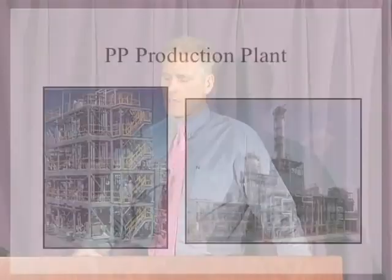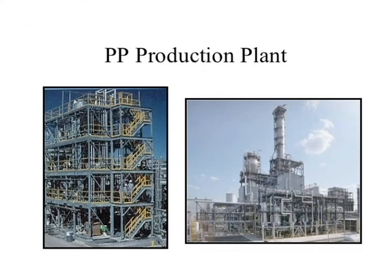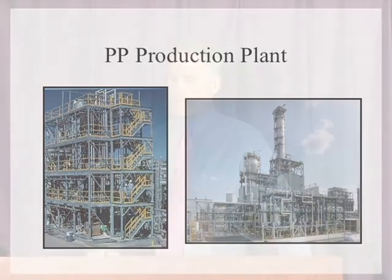It has to be done on a large-scale operation. Consequently, those big refineries do look like a big refinery. They come out with these little beads of material as the end product from that type of polymerization plant. Then it has to be bulk transported.